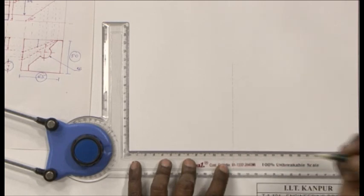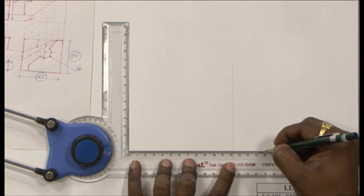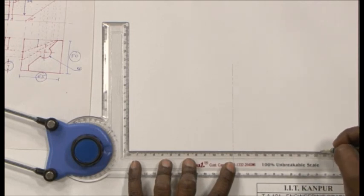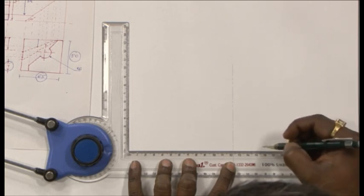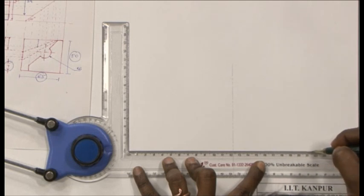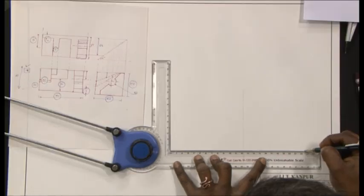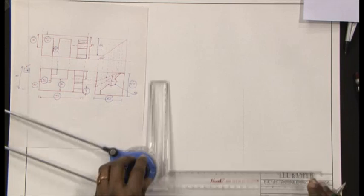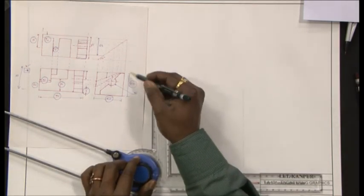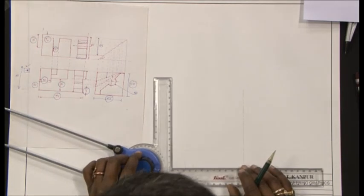I will have this projection line and then perhaps from here I will make a line of length 65. This height is 50 millimeters for both the boxes.